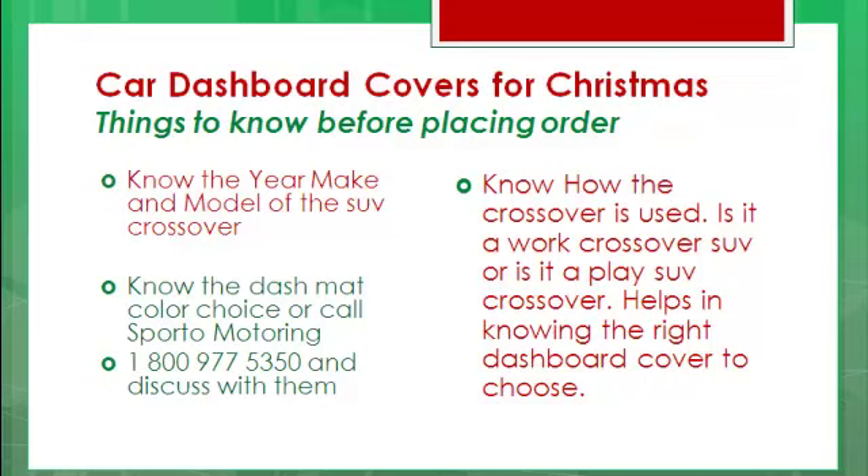You've got to know the Dash Mat color choice, or go ahead and call Sporto Motoring! They're my best group of elves this year! Their number is 800-977-5350 — call them at 800-977-5350 and get the information on these Dash Mat Covers immediately!